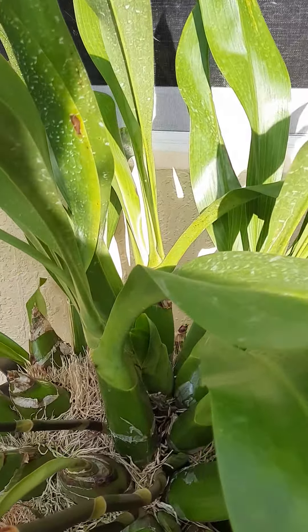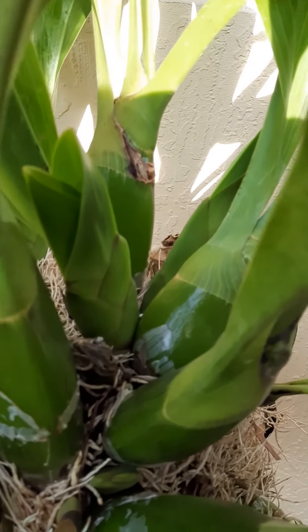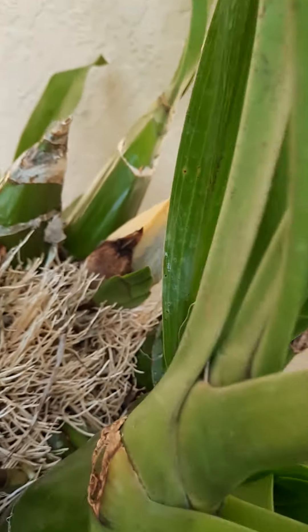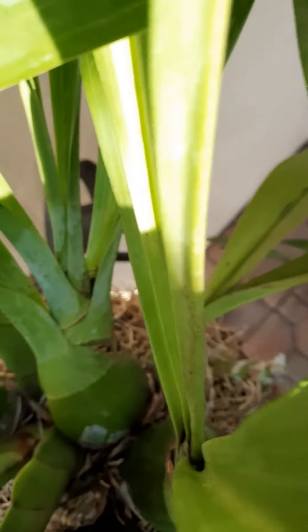It also has new growth — there are like four or five of them. My DC counted them the other day. But it seems so happy, doing so well.